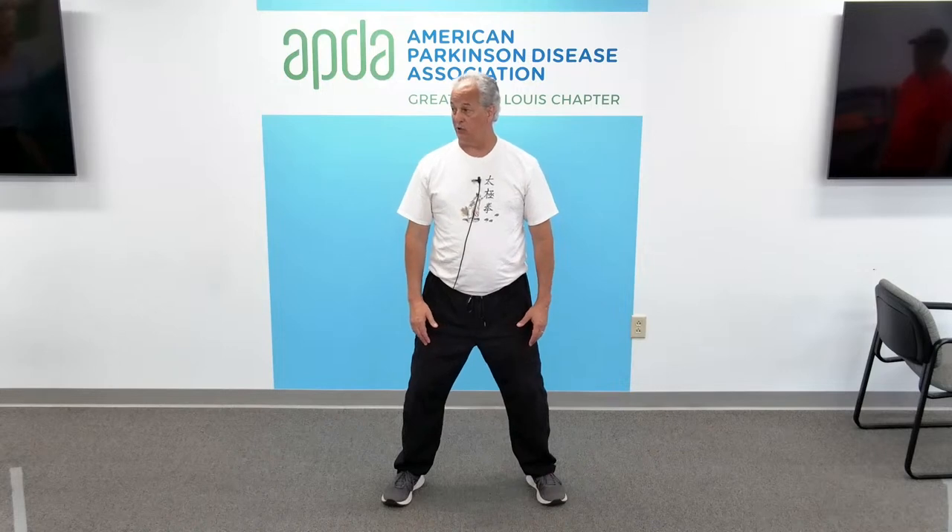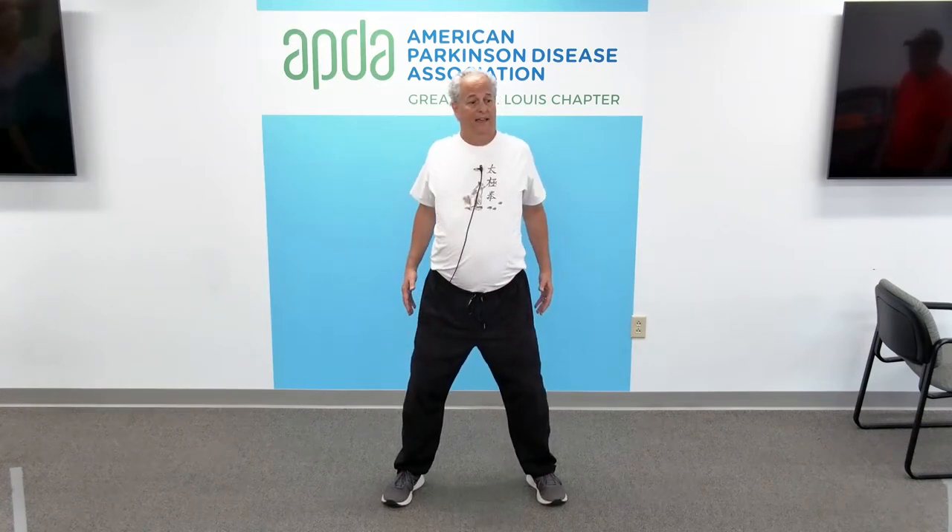Let's do shoulder exercises next. Wu-Ji position. Shoulders back, up, forward, and down — without leaning forward. Shoulders back, up, forward without leaning forward, and down. Make sure you're looking straight in front of you. Shoulders back, up, forward, and down. One more time — shoulders back, up. As we come forward, look straight ahead, just moving the shoulders, not leaning forward, and down. Beautiful.